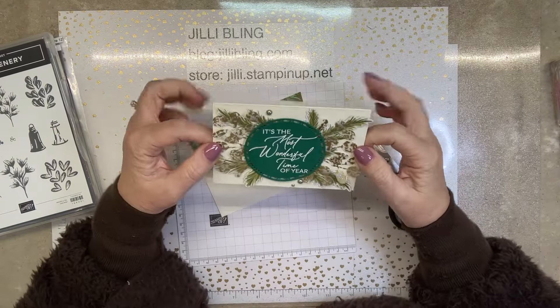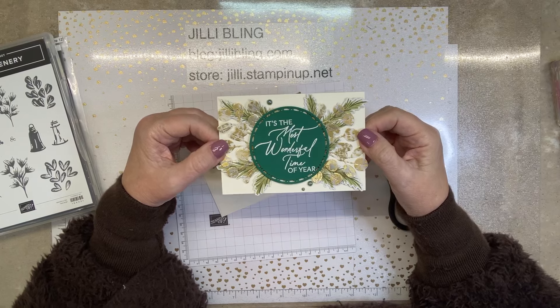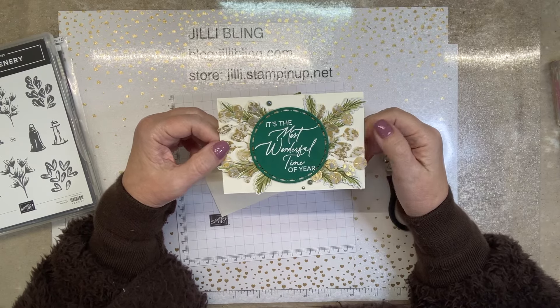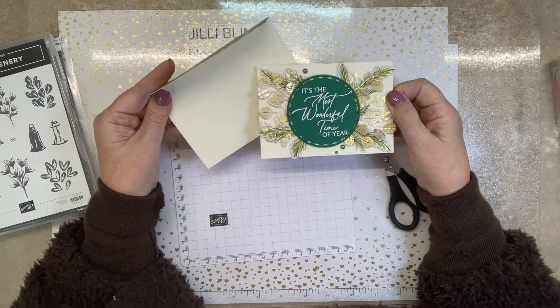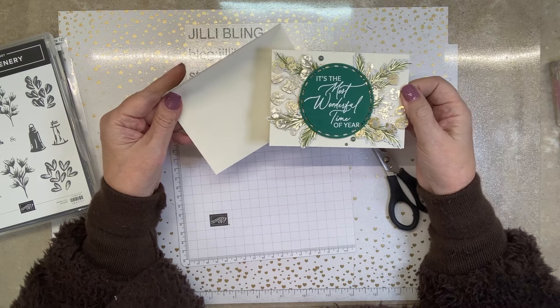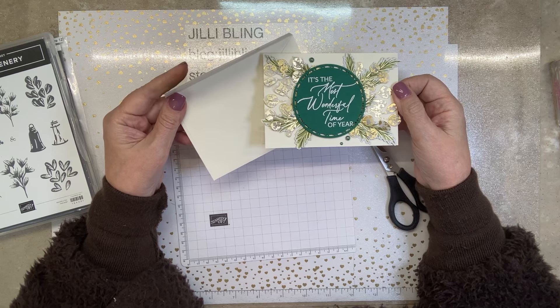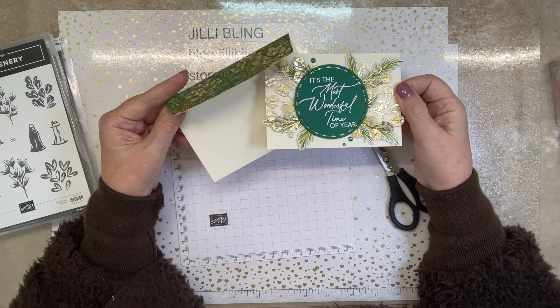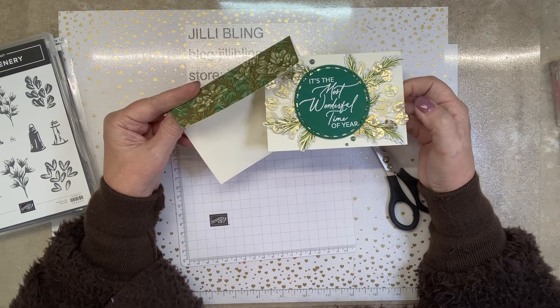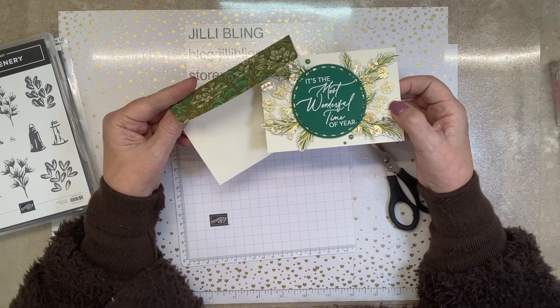I have something a little bit different today — these are note cards, considerably smaller than the cards we normally work with. In the Stampin' Up! annual catalog they sell white, but I happen to have some of these in vanilla, and I thought it would be perfect to use with this designer paper because the designer paper is very interesting — it could go with a white card base or vanilla.